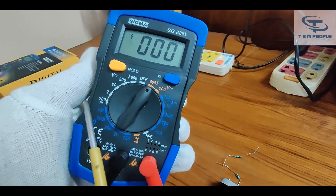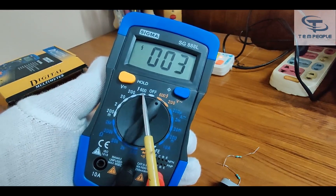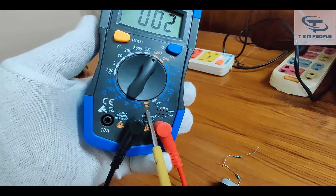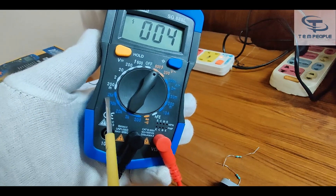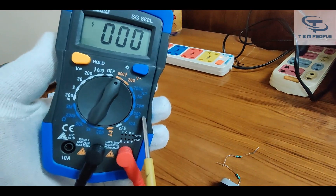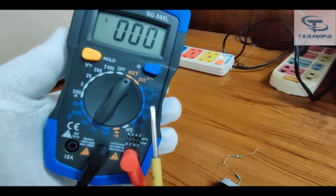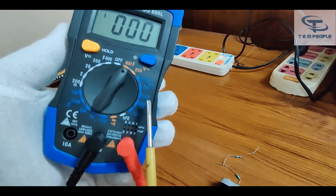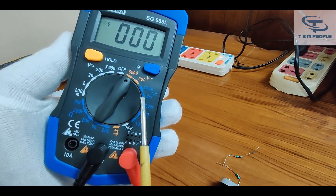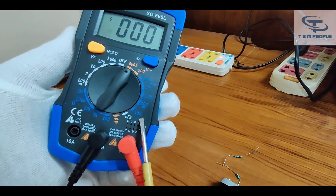It has two AC voltage ranges: 200 volts and 600 volts AC. On DC we have millivolts, 200 millivolts, and up to 600 volts DC. Then there is continuity checking, and the resistance part goes up to 2 megaohms. In the DC current section, they also have a 200 microampere range, which you won't find on other models, and it goes up to 10 amperes.